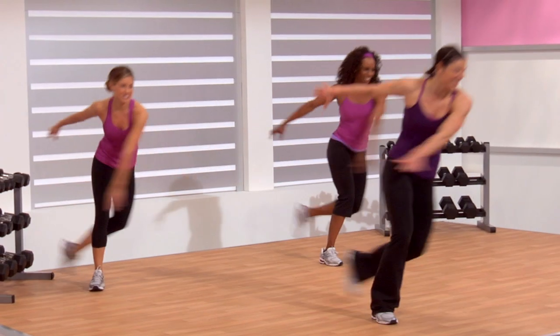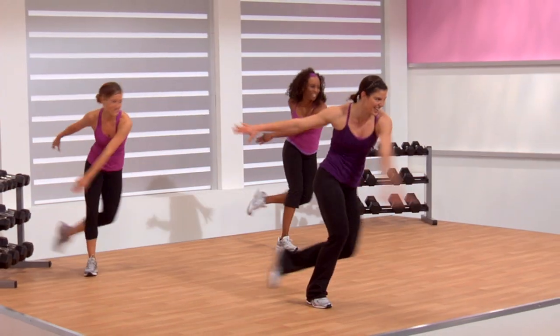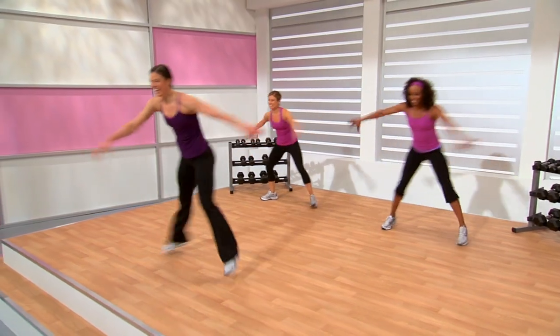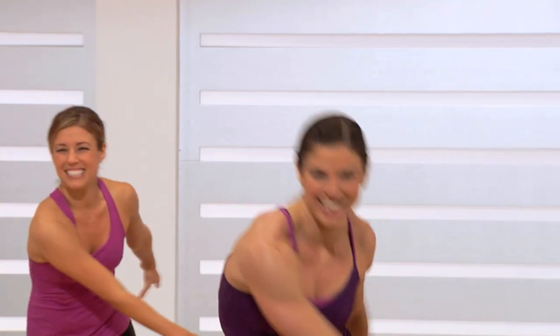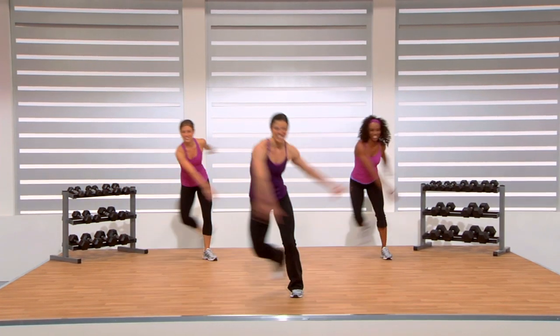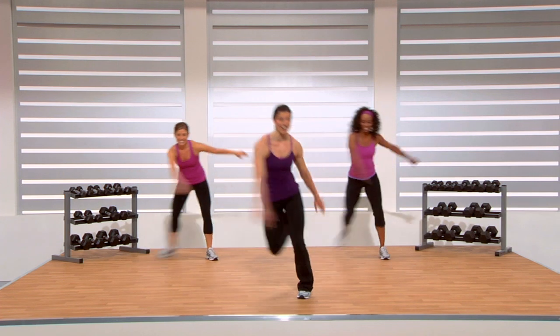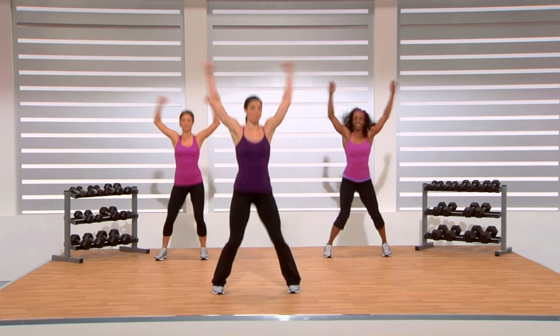Getting out of that comfort zone here — we're a bit more at a six now on our scale of one to ten. Solid core, protect that back. Ten more seconds — on my cue, we're going to go on to jumping jacks. Four, three, two — now jacks! Or half jack if you prefer. Bring your hands up over your head. Try to be light.